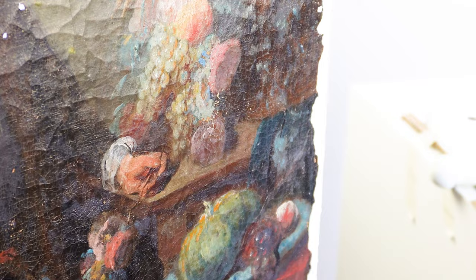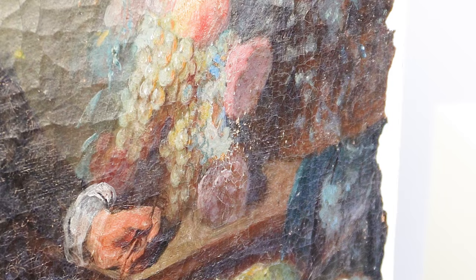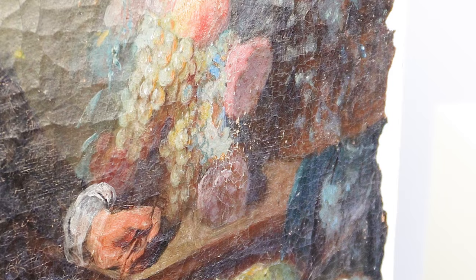The restoration of the painted image is a special moment where normally I forget everything that is around me. I get immersed in the painting, and for me it is a moment of deep concentration.